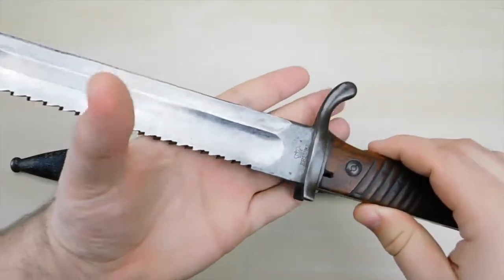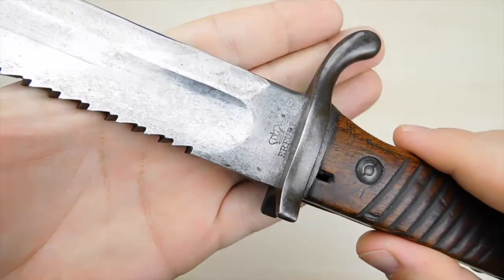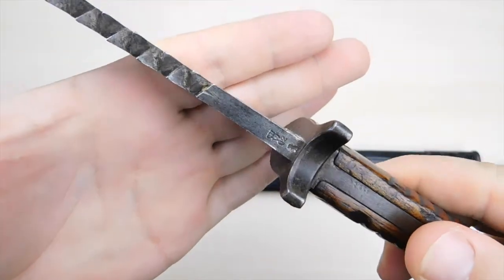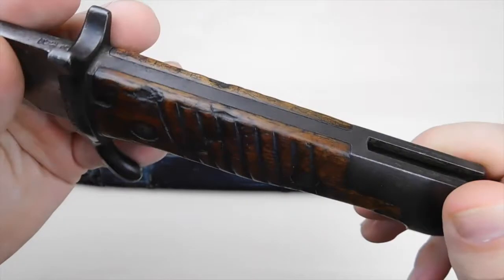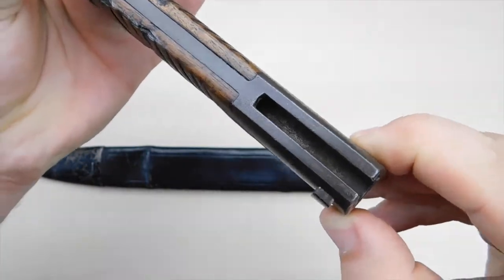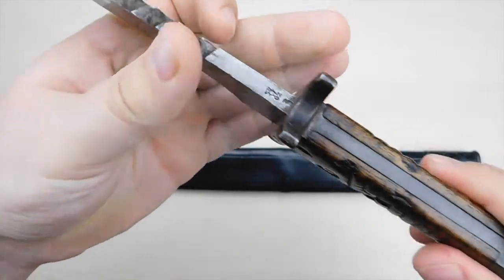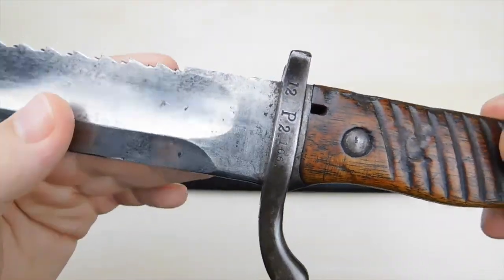Before we start with the markings, I just wanted to point one thing out once more: there is no version of the Bayonet 9802 without a sawback. They all come with the same sawback blade. Let's have a look at our four different types of markings: the manufacturer marking, the proof marks, the property stamp, and the unit markings.